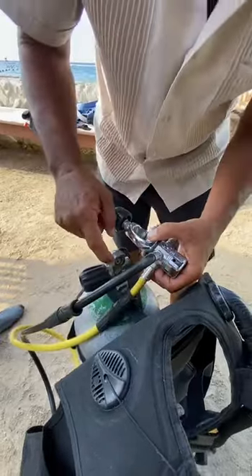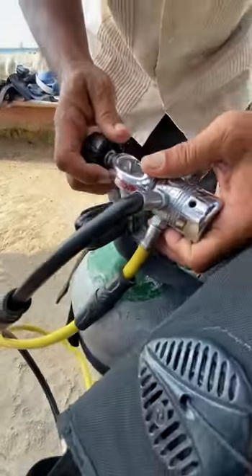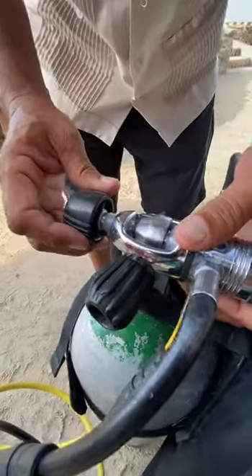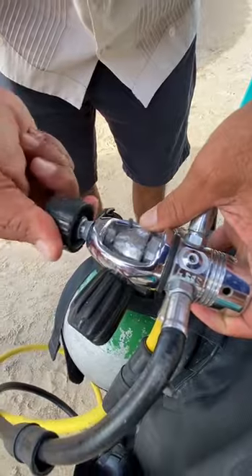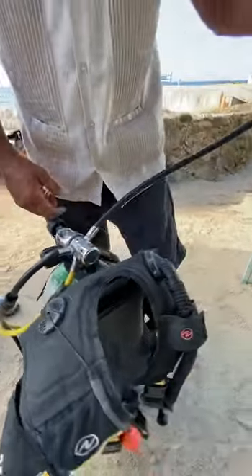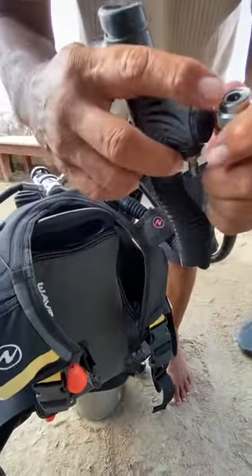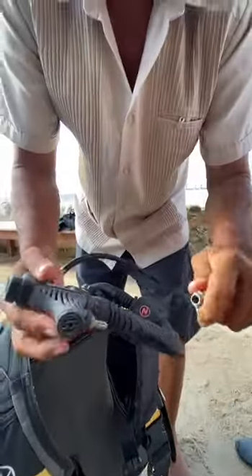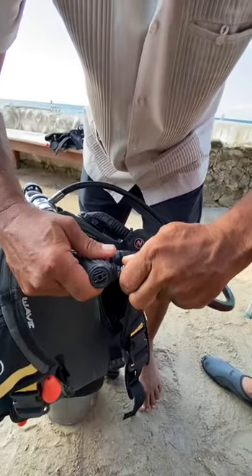Remove the dust cap. Make sure the O-ring is in good condition — it's dry, it's good. Then we're gonna put it here. We're gonna tighten it with three fingers tight. Then you get the low-pressure hose connected to the BCD. If you see a little bit of sand, blow it a little bit, grab it hard and stick it in.